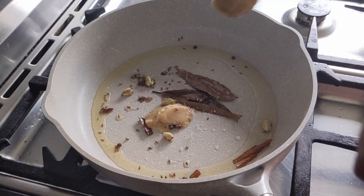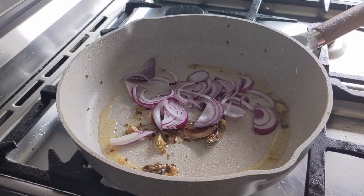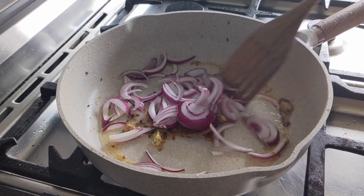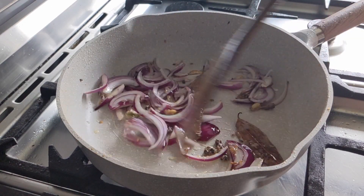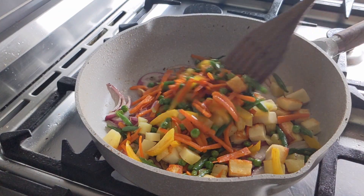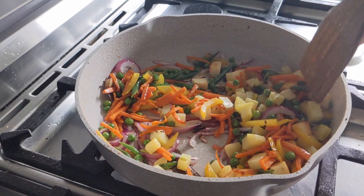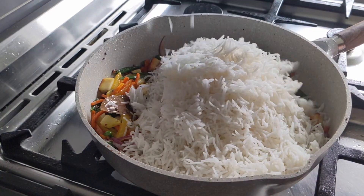Add ginger garlic paste and sauté it until the raw smell goes away. Throw some sliced onions into it. Add the cooked veggies and mix with the spices. Then add the rice and saffron milk and toss it carefully to blend everything in.